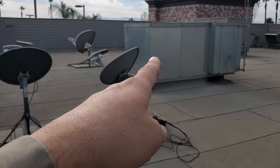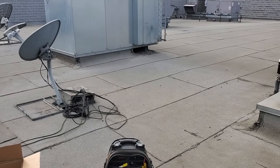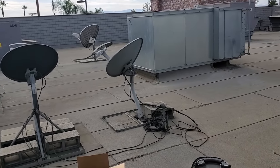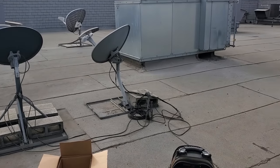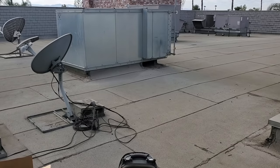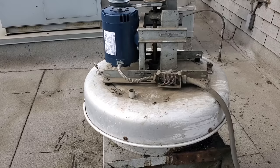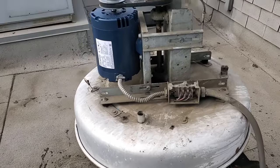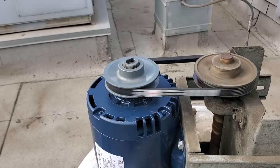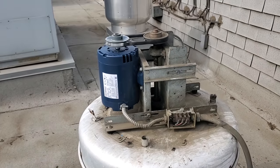To do an air balance, we would take their make-up air unit and potentially speed it up. But I have a feeling we haven't done a preventative maintenance here in a while, so we probably just need to tighten up all the belts on the ACs, check that the outside air dampers are open — they pull about 20% outside air from the ACs and about 80% from the make-up air. I'll talk to the customer about doing a balance. I decided not to change the drive pulley and just changed the motor pulley. Everything's looking good — no more grinding noise.